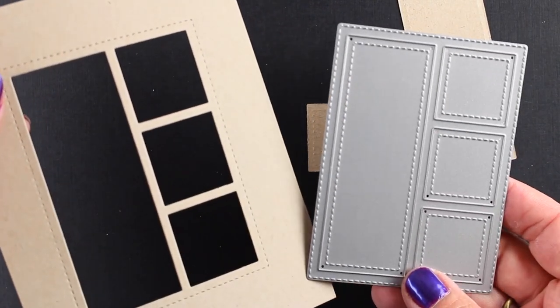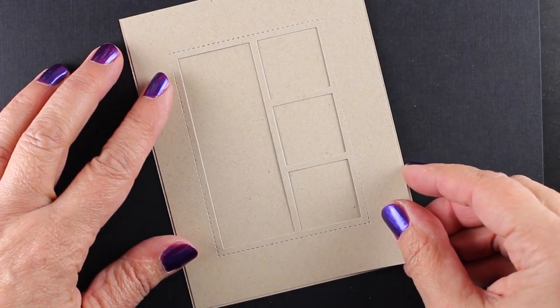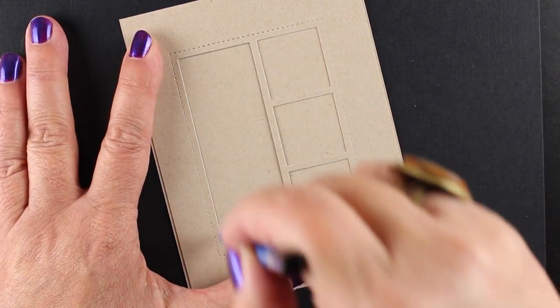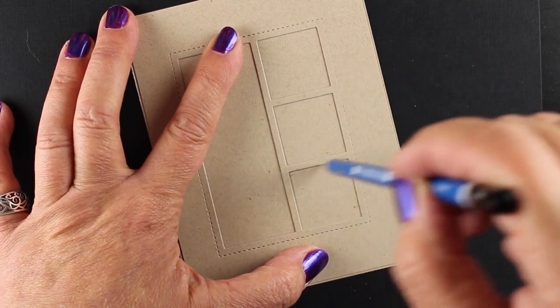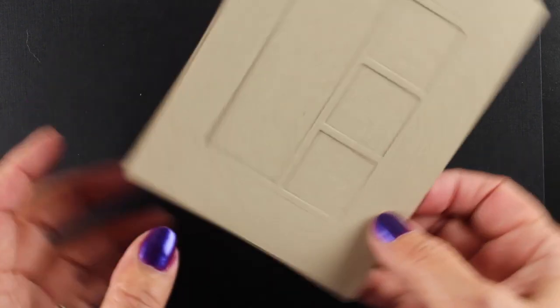I've got some free comic strip templates that you can download and this one just requires having a die. I've die cut it out of some Neenah Desert Storm cardstock and I'm tracing it onto the background piece that I'm going to do the coloring on, and then use a window effect to layer this on top after I finish with all the stamping and coloring.